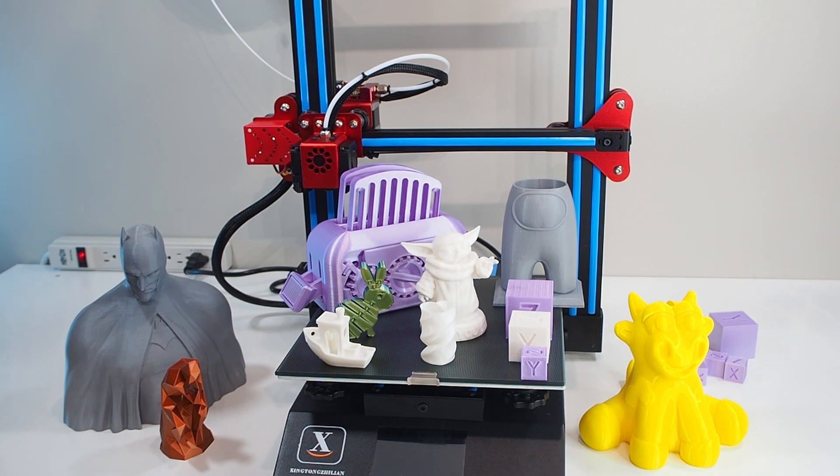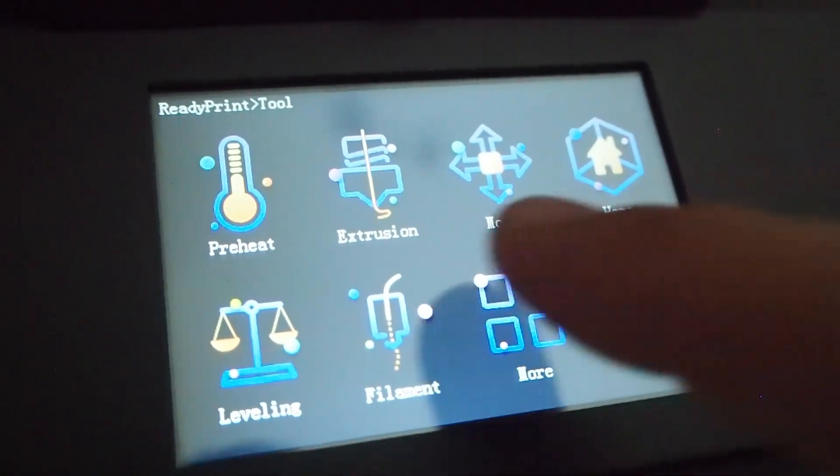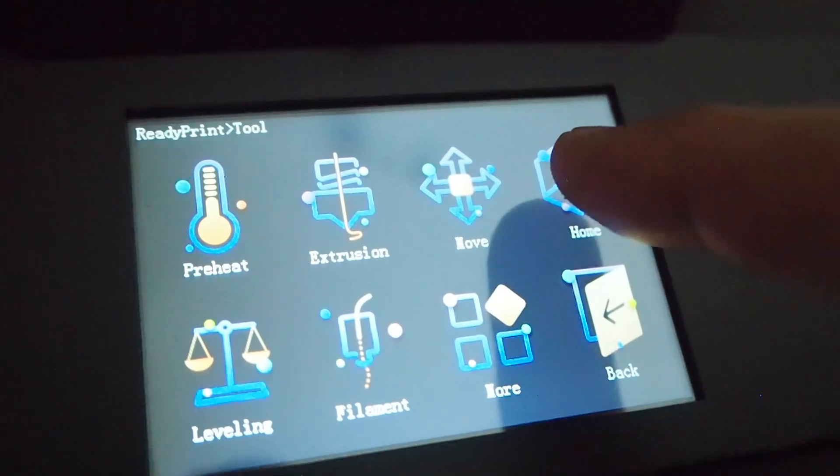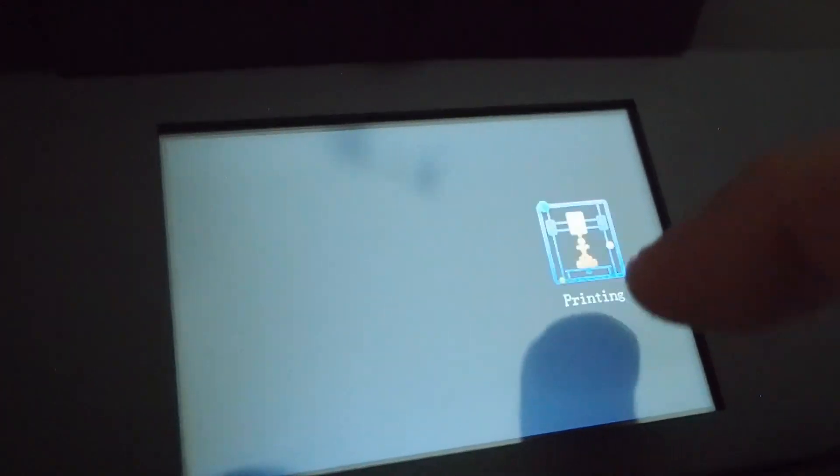Those are maybe the two things I really don't like. When it comes to what I like, there's a lot. First, I can't ignore the price — it's really good. But price alone isn't the only issue; it's the price plus the quality of parts you get. Compared to a printer like the Ender 3, this printer has a lot more added with less money — for example, a clear color touchscreen that's easy, beautiful, and simple to use. No more scrolling through lines with a blue cursor — now I'm using a touch screen.